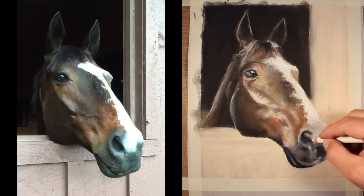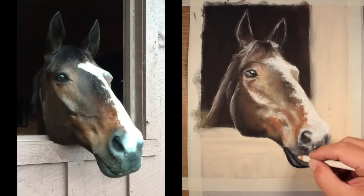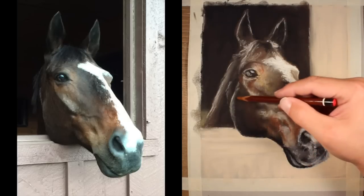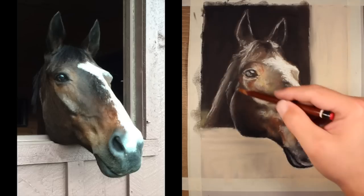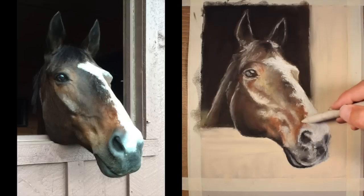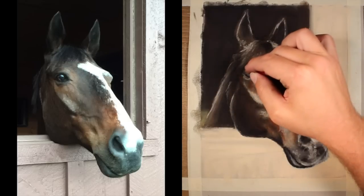Periodically I'm going back in with a pastel pencil, and that allows me to create some more precise marks in various areas while still keeping with the pastel media. I'm using a white pastel pencil in areas, a bit of the sienna pencil, and just a bit of black as well. I'm going to try to minimize the amount of pastel pencil I use here — I still want this to have a very painterly feel when the image is finished. A pastel pencil is very precise, and can take away from that painterly feel if you're not careful.